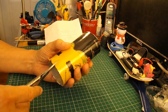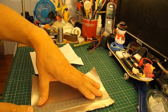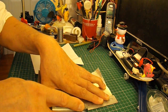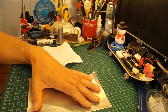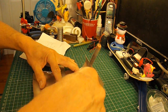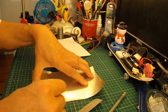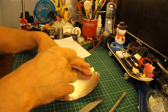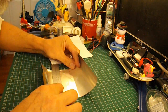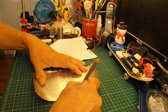Remember there's lots of sharp edges here, so be careful if you copy what I'm doing. Cut a straight edge. That wasn't very straight.